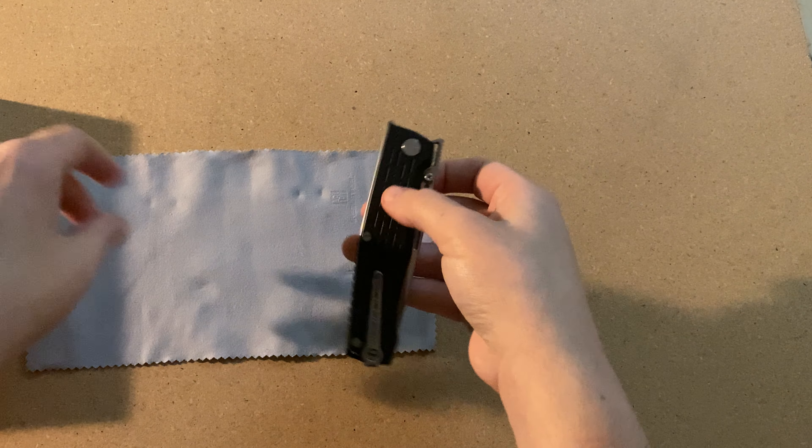Definitely a nice looking knife here. As you can see, it can be right or left-hand carry, and it's going to be a tip-up carry. And it is on a liner lock. Just some of the specs and information on it — the Rocket has three opening mechanisms: the front flipper, dual thumb studs on each side, and the nail groove.